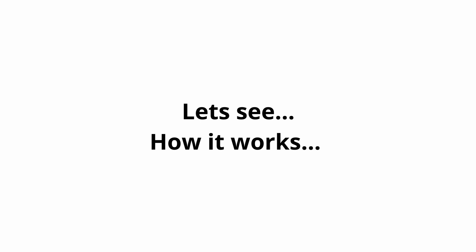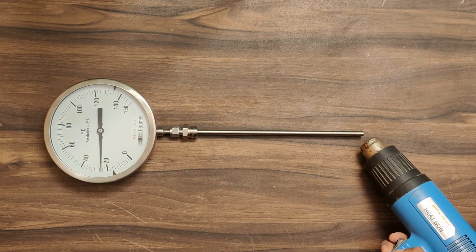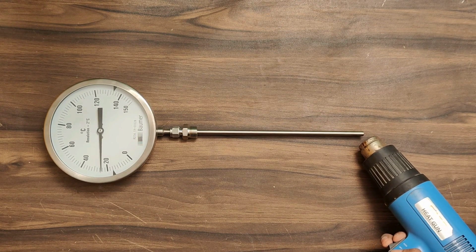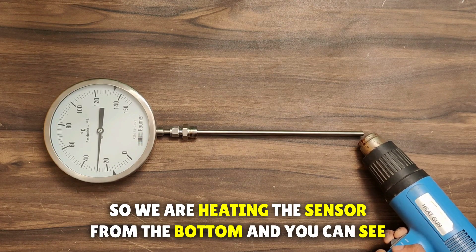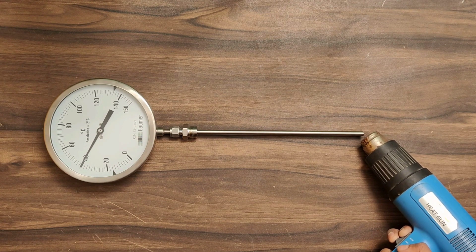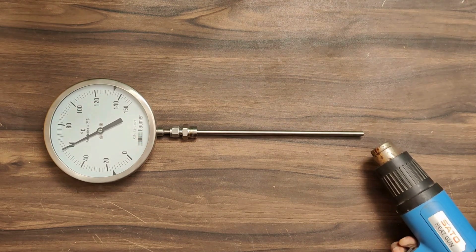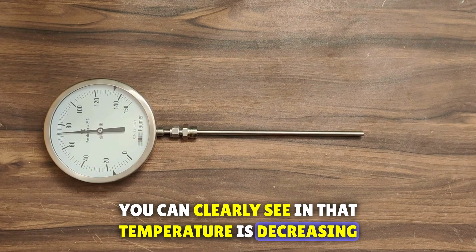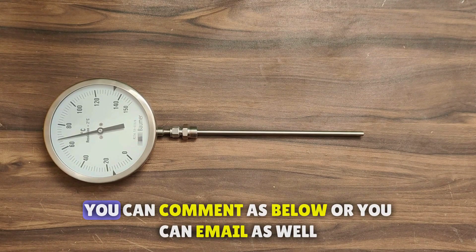Now let's see how it works. For this demonstration, we need a temperature gauge and a heat gun. We are heating the sensor from the bottom, and you can see on the screen that the temperature is increasing. Here is the unboxing and overview of this Bomber Temperature Gauge. You can clearly see that the temperature is decreasing. If you have any questions regarding this, you can comment below or you can email us as well.